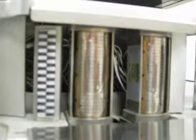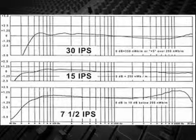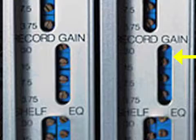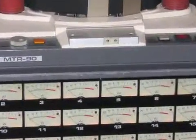Once the playback is calibrated both for azimuth — the position of the head relative to the tape — and the frequency response, the internal EQ that shapes the tone, then the record setting can be tweaked. When the machine is properly aligned, that tape will play back the same way on all other machines that are also properly aligned. This process was often done daily, or whenever the tape stock was changed.